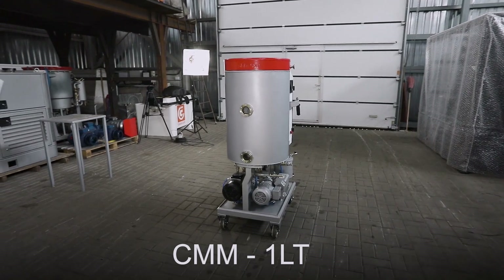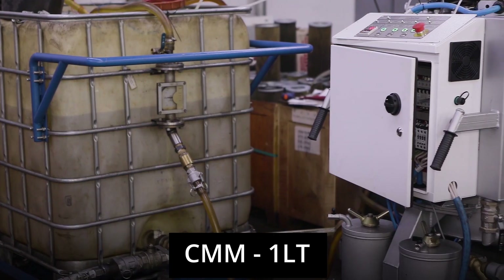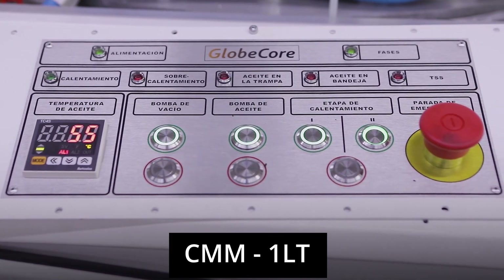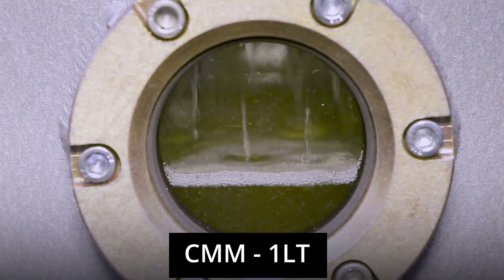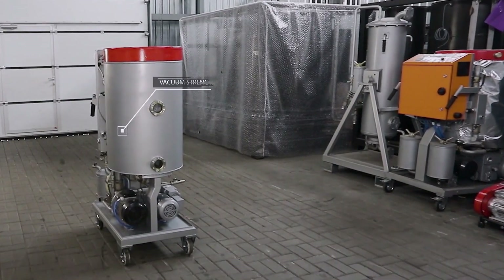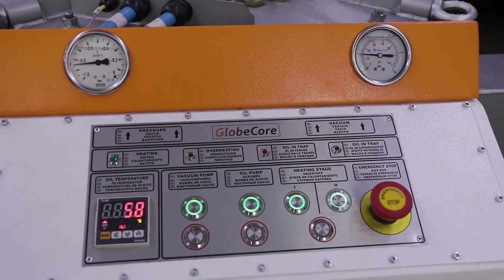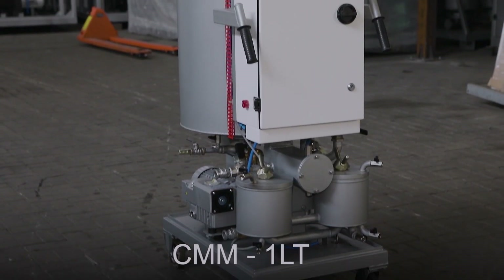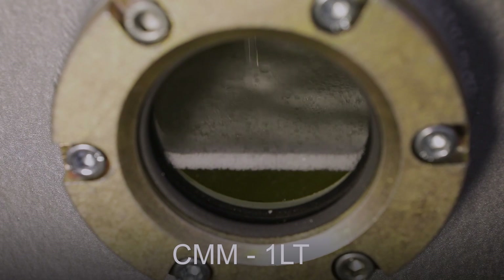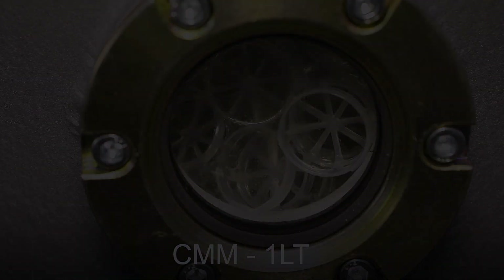Thanks to innovative design solutions like the combination of a vacuum tank and heater, the CMM-1LT provides excellent performance in a small package. The high level of automation ensures that even inexperienced operators can efficiently operate this system. With its wheeled cart and easy-to-use control panel, the CMM-1LT is both mobile and user-friendly, and helps extend the service life of transformer oil.